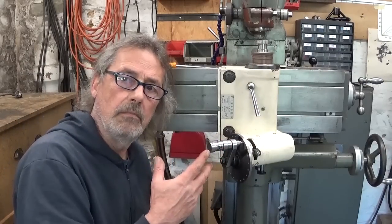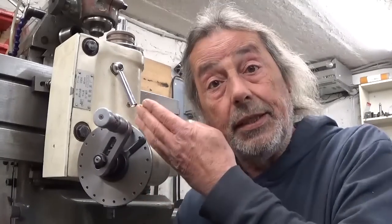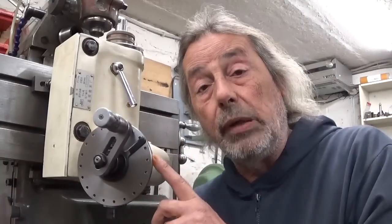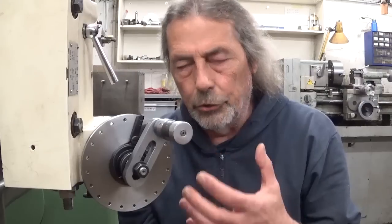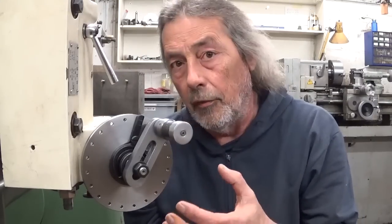I think it works. Conclusion: using the dividing head to make a plate for itself is fun to do. Now, how can we make a plate if we don't have a dividing head? I don't really see the need of making a part for something that you don't have.